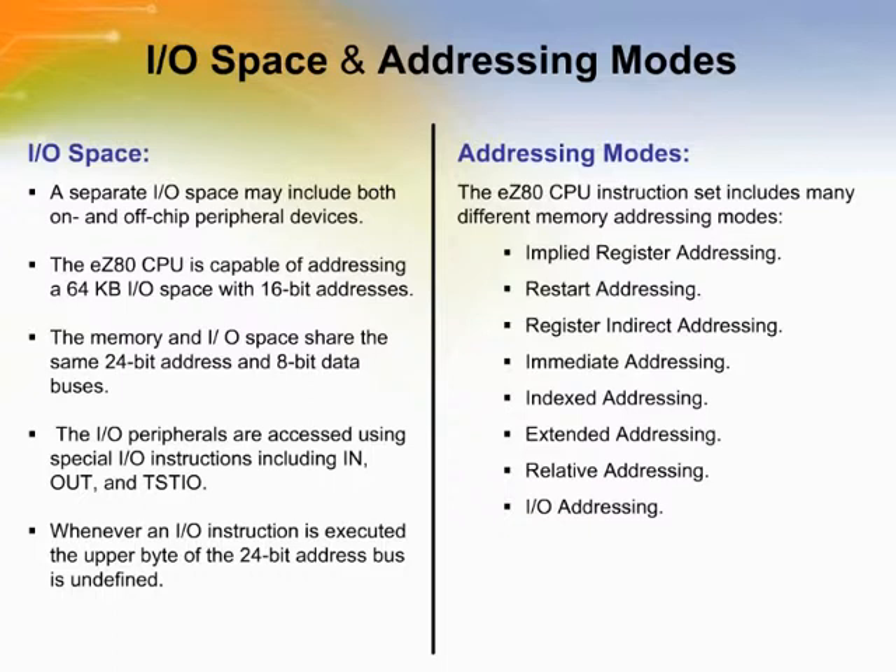A separate I/O space may include both on- and off-chip peripheral devices. The EZ-80 CPU is capable of addressing a 64 kilobyte I/O space with 16-bit addresses. The memory and I/O space share the same 24-bit address and 8-bit data buses. However, I/O peripherals are accessed using special I/O instructions including IN, OUT, and TST. Whenever an I/O instruction is executed, the upper byte of the 24-bit address bus is undefined. The EZ-80 CPU instruction set includes many different memory addressing modes, and the memory address can be formed using several different methods.